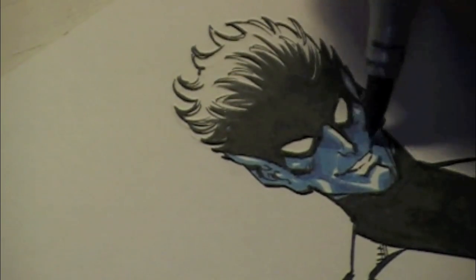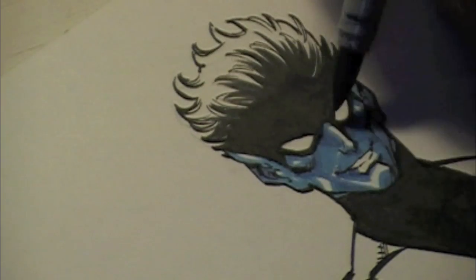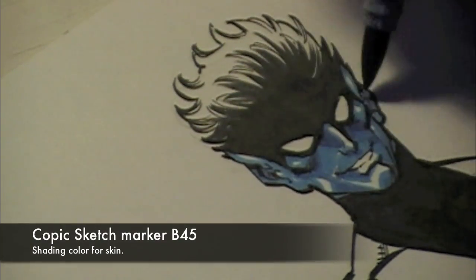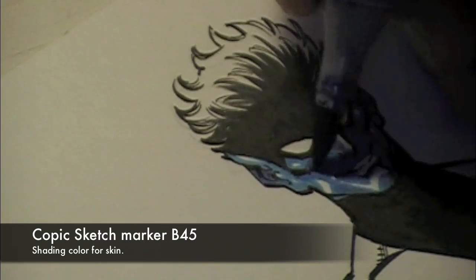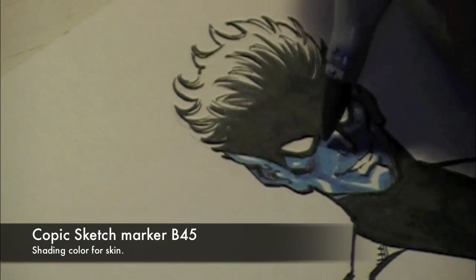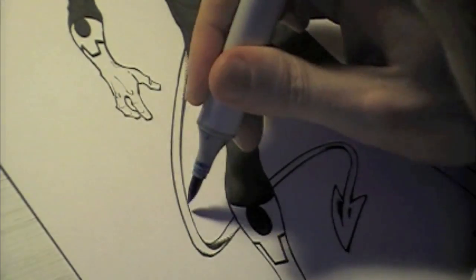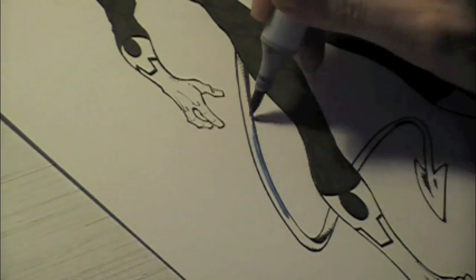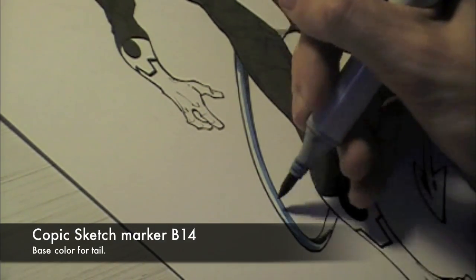I've laid in a base coat of the B14, using the white of the board as highlights — you can see that down the bridge of his nose, on his chin, a little bit on the jaw and on the cheeks, just to give him some more depth. Pretty heavy shadows on Nightcrawler's face using a different shade of blue, the B45, to really bring a transition from the black area into the lighter blue area for the shadows. So really sculpting out the shapes of his face with those two different shades of blue.